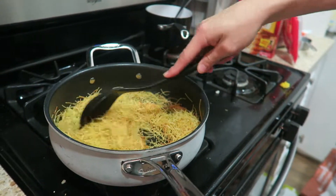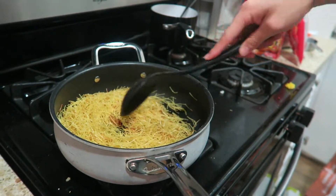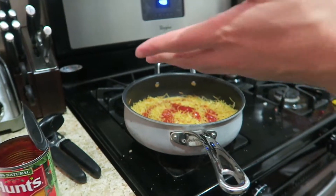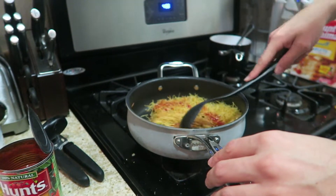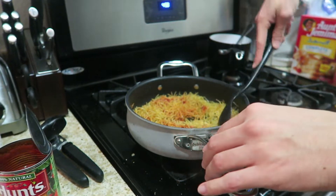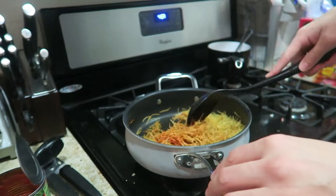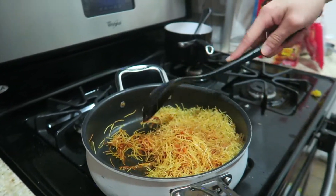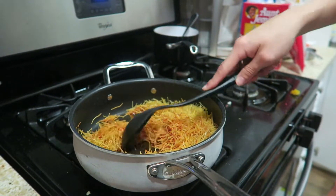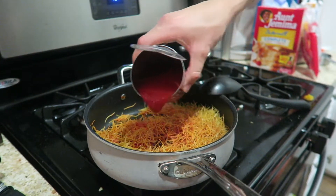It won't melt into a liquid, but it will dissolve once we add all the water. Put a little bit of tomato sauce in and then stir it around — you want to coat the noodles, not drown them. Unless you want a really tomatoey taste. I've also heard tomato paste is really good for this, but I've never tried it that way.